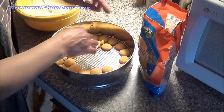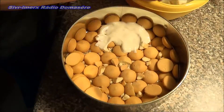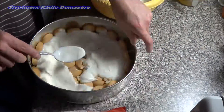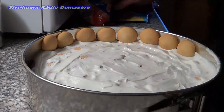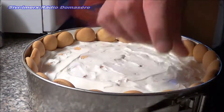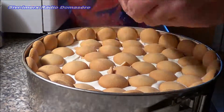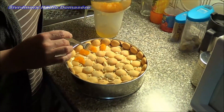So now we will layer the biscuits. The layers are stacked, so we add the fruit.